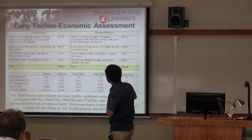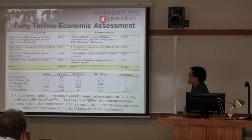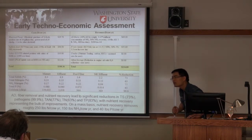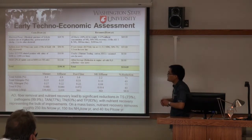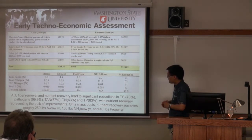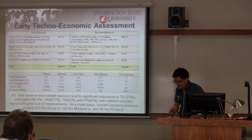An audience member asks if there is a market for nutrient trading credits. The speaker is not sure, mentioning that in Europe you can get offset credits, but thinks that may be carbon-only. There is currently no clear policy in the US to encourage this, but it may develop in the future.